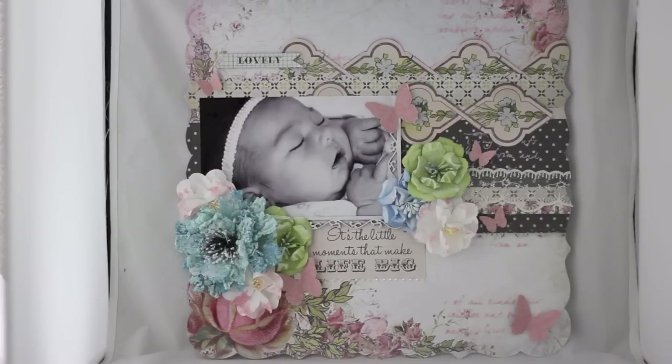Hi! Tiffany here for Manor House Creations. Today I'm going to be sharing with you how I created this layout. So let's get started.